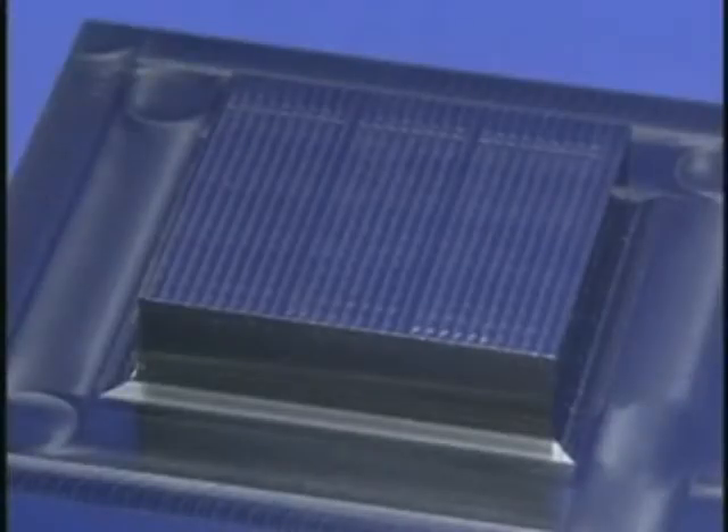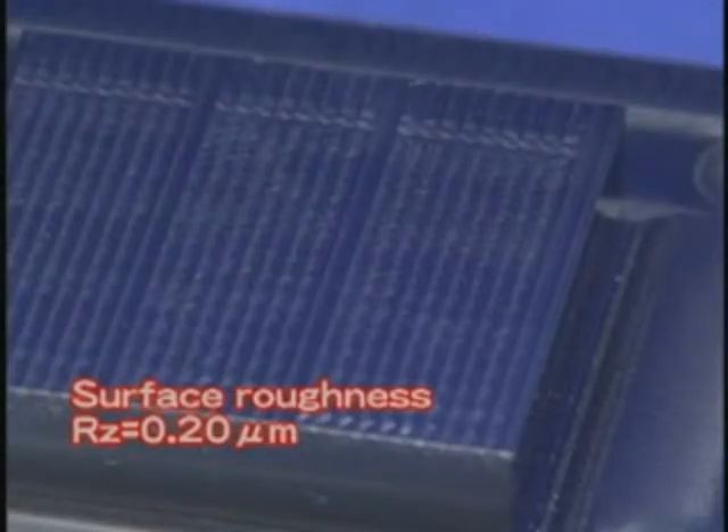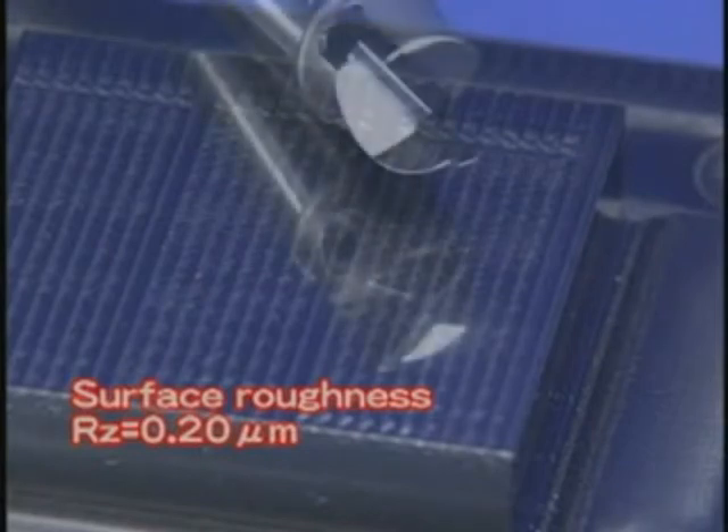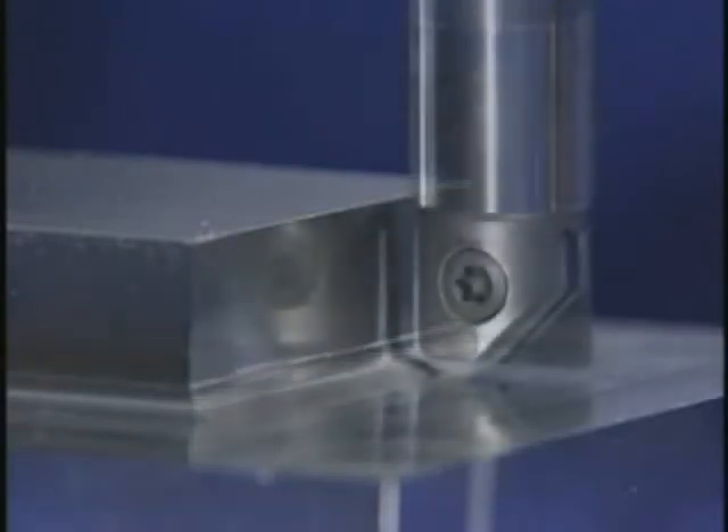How about the finish realized by the mirror radius RNM type? High quality machining is achieved by the high precision of this tool. The surface roughness is 0.2 microns and the surfaces are finished like a mirror. The squareness is perfect. Such high precision can considerably reduce the polishing process.